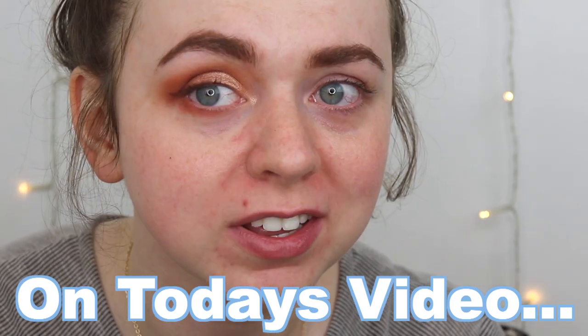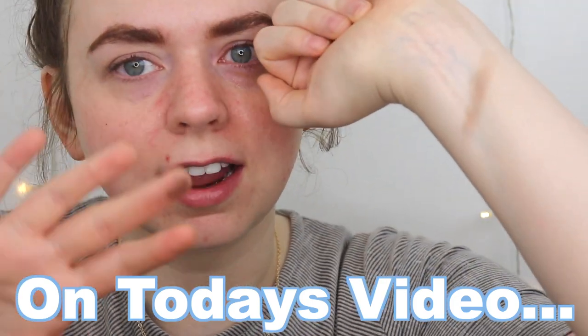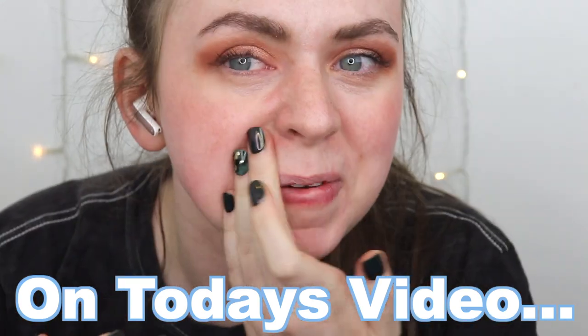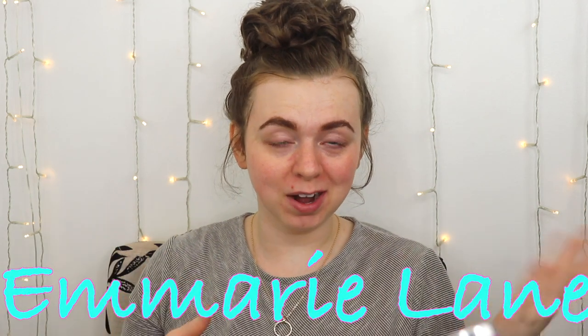Everything blended out so beautifully — that one is supposed to be pretty dark and then it comes on like this. Hey girl, welcome to Emery Lane where my goal is to find you the best beauty products for the best prices. In today's video we're going to be finding out what the best drugstore eyeshadow primer is.